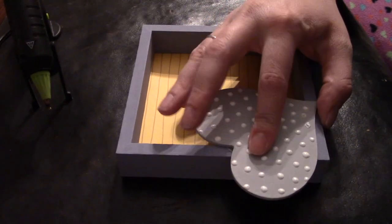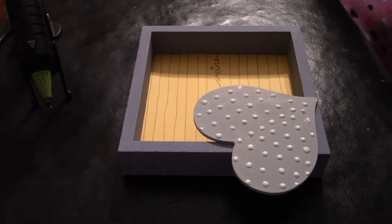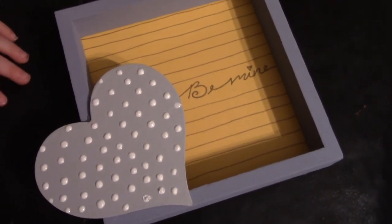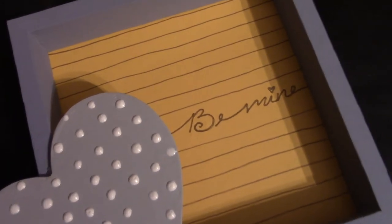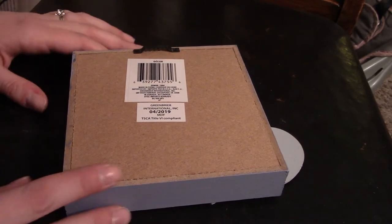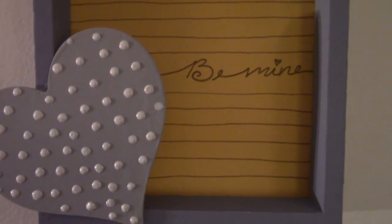I chose the colors that I chose to go with my daughter's room decor because this is going to hang in my daughter's room. Obviously, as always, you can definitely make this whatever color you want and adjust it however it fits your decor best. I'm so excited about how this turned out and I can't wait to move it into the girls' room.